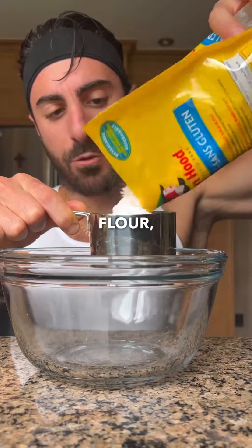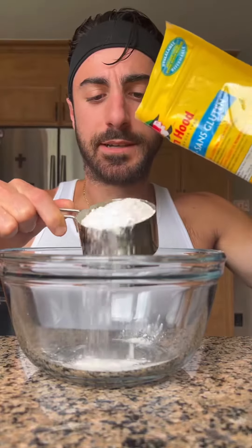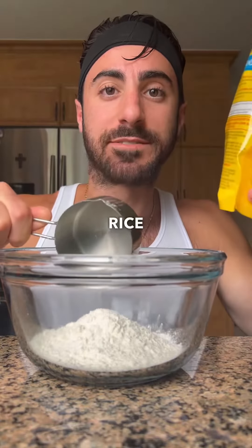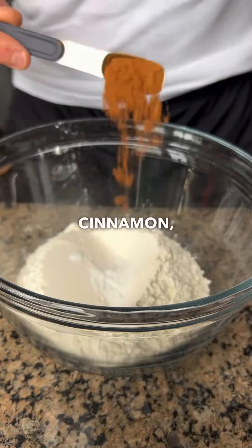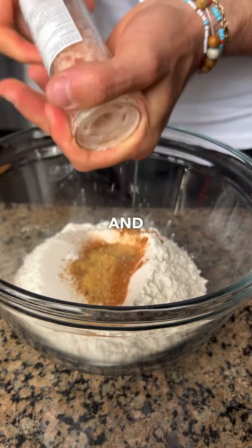Now with this pulp is what we're gonna use to make the carrot cake. Starting with the flour, about one and a half cups. I'm using a gluten-free mix which has rice flour, tapioca starch, potato starch, etc. Baking soda, cinnamon, nutmeg, ginger, and salt.